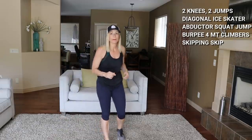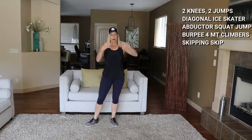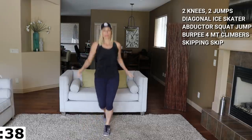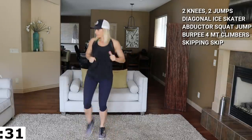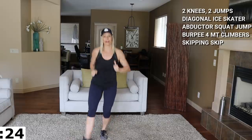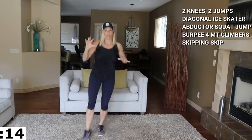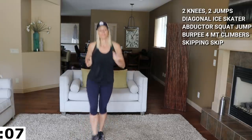Moving into a skipping skip — kind of like if you had a rope. If you have a rope, you can use it. This will bring our heart rates down a bit. That little abductor squat jump got my heart rate up for sure. Now we're going to repeat this circuit once. If you want to take a break after this first five minutes and catch your breath, fine. If you want to keep going with me, that's great too.